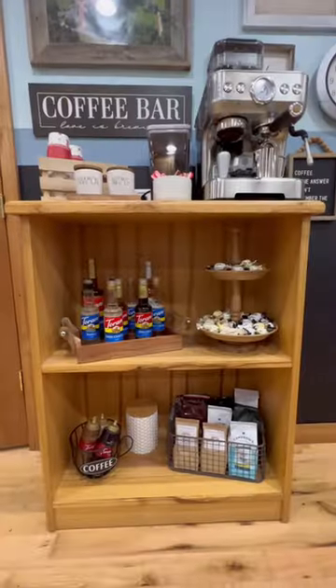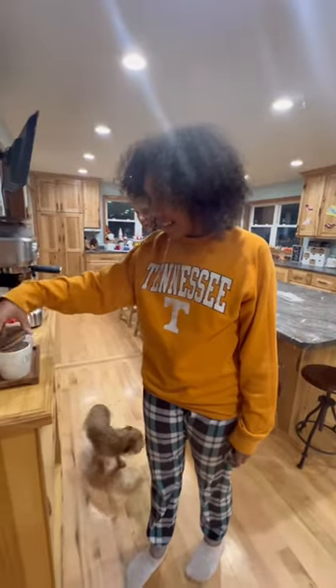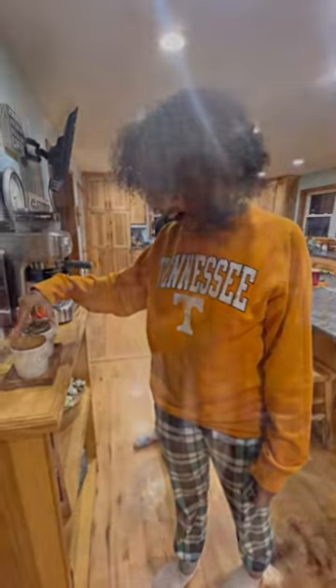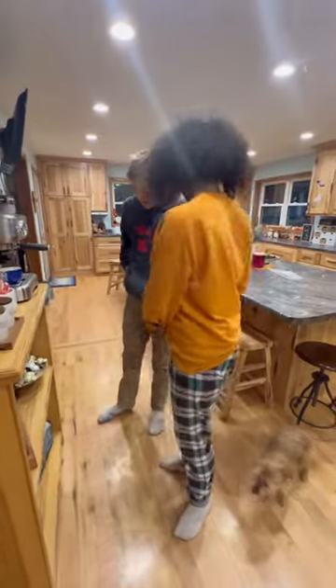It turned out great. I know my kids are absolutely gonna love it. What do you think? I wanna play with it. Nice, hey? Yeah. I'm gonna make myself one now. Go for it. Make yourself an espresso.